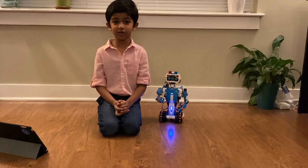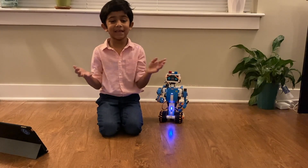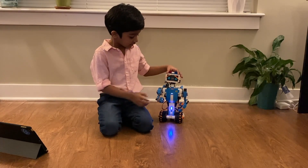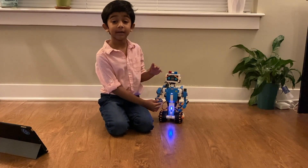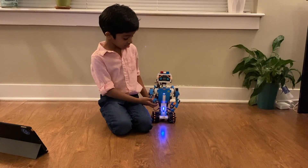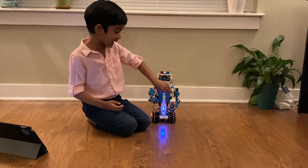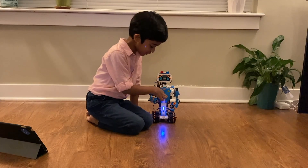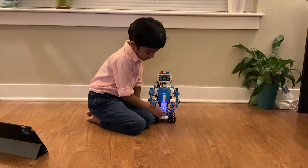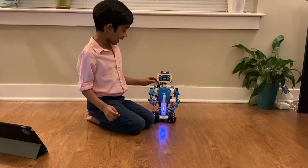Hi guys, this is Sherva. Recently I've been making big structures and mechanisms, and today I'm going to make something very awesome - it's my friend Vernie and he's a robot. He can talk and he can walk. First I'll tell you all the motors he has: one interactive motor that's right inside but covered up, and after the interactive motor there's the color sensing with a light, and the mood hub which has two motors.